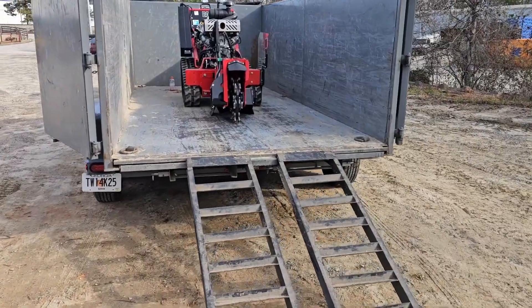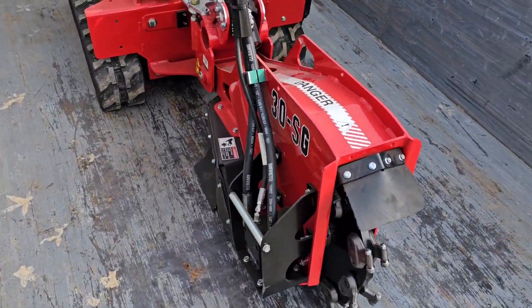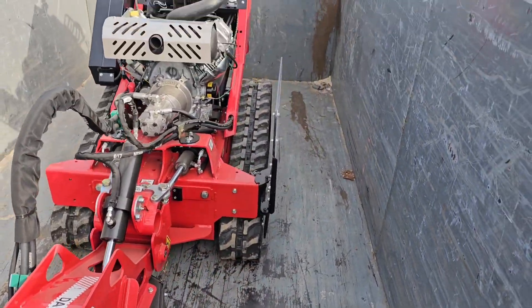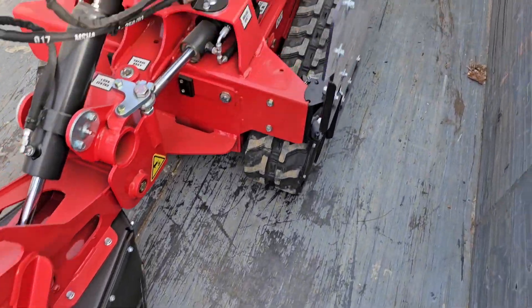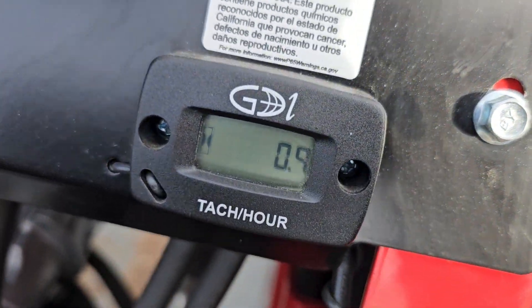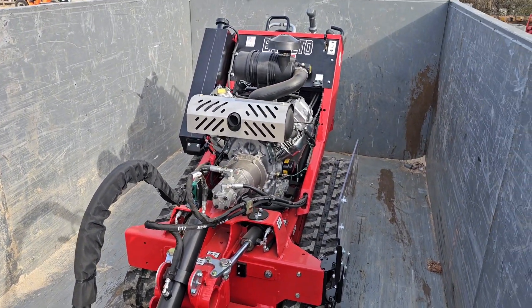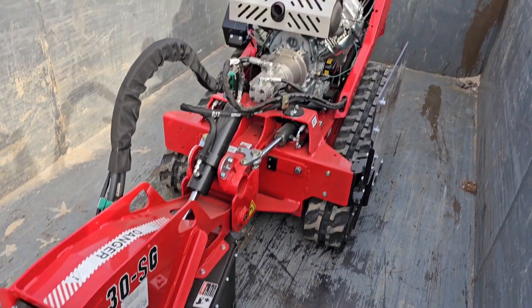The machine's loaded up — let me give you guys a closer look. It's the Beretta 30SG, a compact machine just like my mini skid: 35.5 inches wide, so it can go through a 36-inch gate. Excited to put this thing to work today — it's got just under one hour on it. Nice warranty too: three years on the engine, one year on everything else.